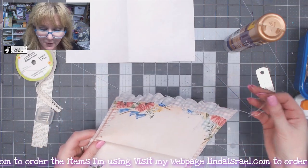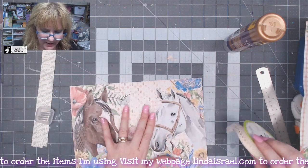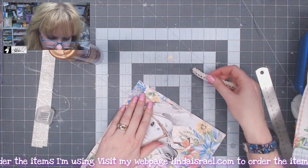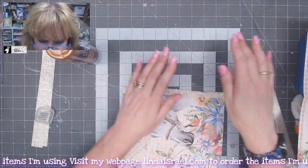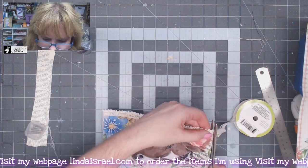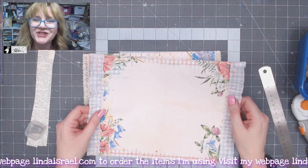I'm going to set that aside to dry for a moment, and then we'll go to the sewing machine. On this piece, I have some flat lace that I want to glue down, so I'll put a bead of glue down this edge, then line up the lace right across the top. I'll do it on the other side too, and then let these dry while I get my sewing machine ready.